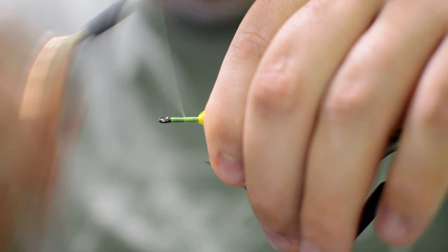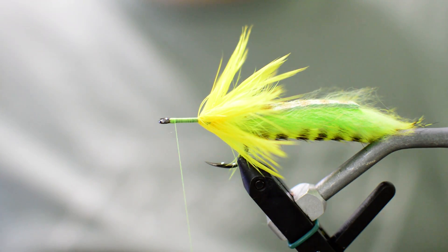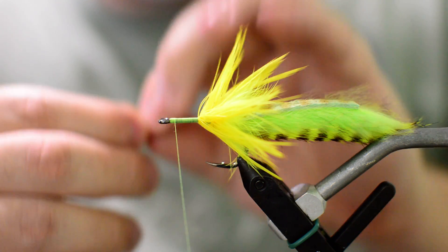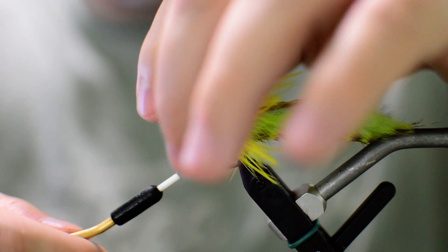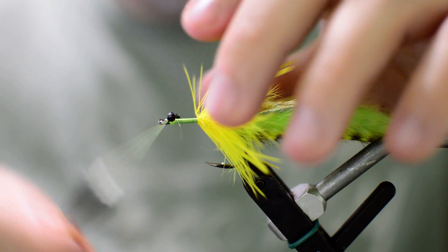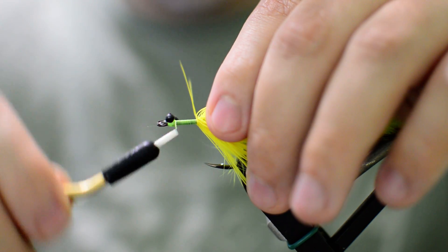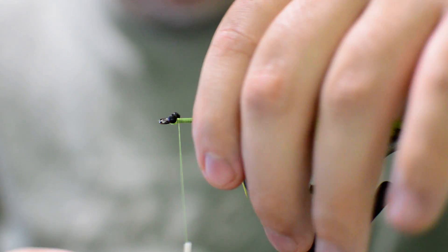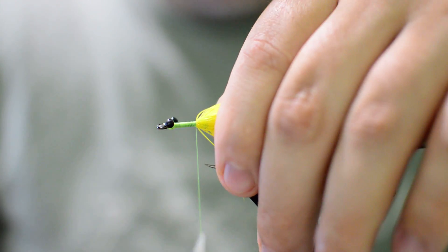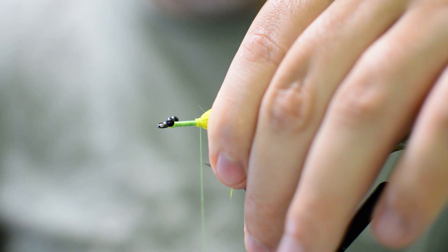Here I like to just work my way up to the eye of the fly and add some eyes. We're going to be using these large mono eyes — same thing we use on the flexo crabs, except we're not going to cut them in half; we're just going to tie them in just like we would dumbbell eyes. Make sure we get these nice and even. Now we're just going to work our thread back, tie up onto the schlapen a little bit, get it all to lay back nice and tight, and give us a little more room to tie our body.